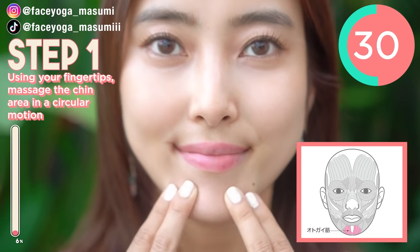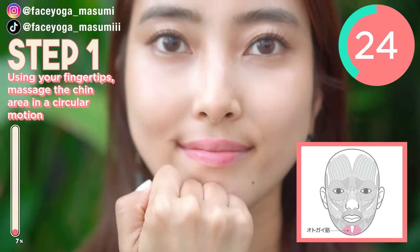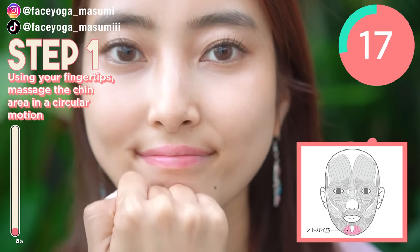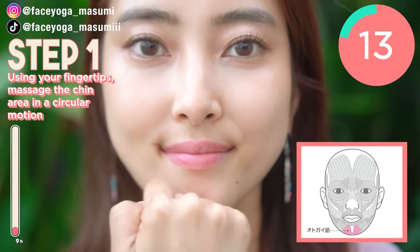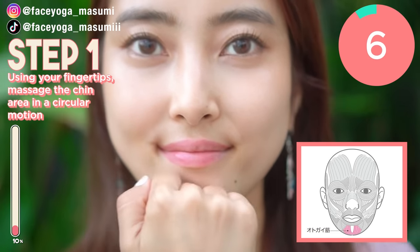I used to have a square face, so I had so much tension around the chin and jaw area, so I really focus on this massage every day. So if you can, please try to massage with your knuckles in a cyclone motion. If you like a gentle massage, please use your fingertips to massage around the chin area. Keep going!